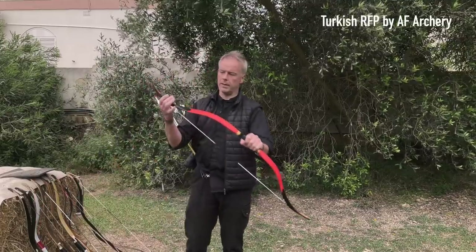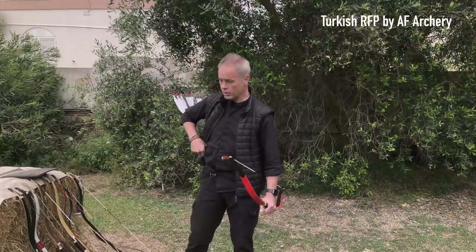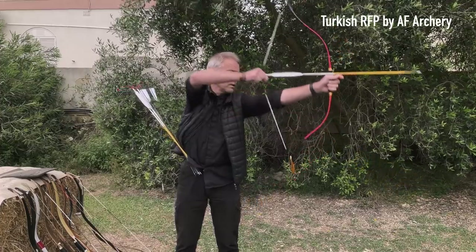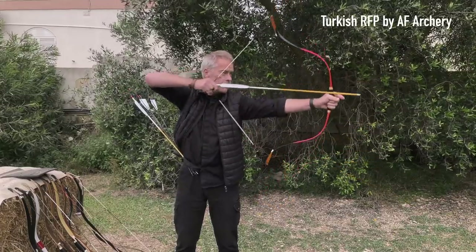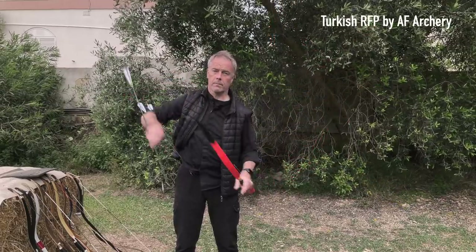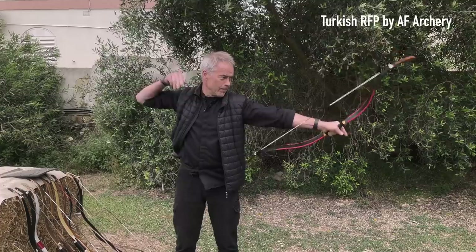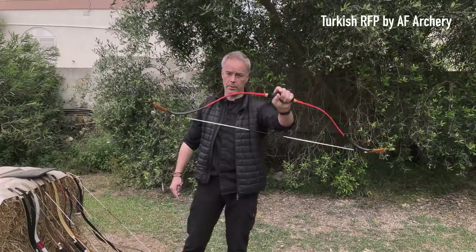Let's start shooting. These bows are all roughly in the same poundage — 34, 35, 40 pounds — so quite comparable. I'm shooting 400-grain and 300-grain arrows. First up, the RFP from AF Archery — reinforced fiber plastic. Cool for the price. Unfortunately right now they don't have them in stock due to supply issues. Not too slow. These are new arrows — thank you Danny, he built them just for me. Awesome bow for the price.